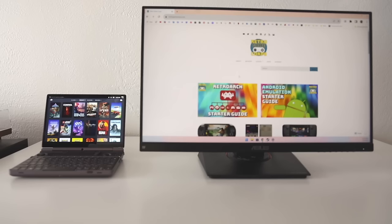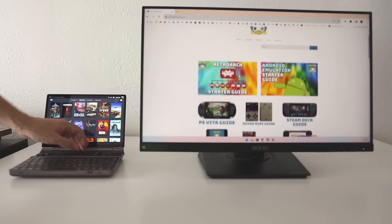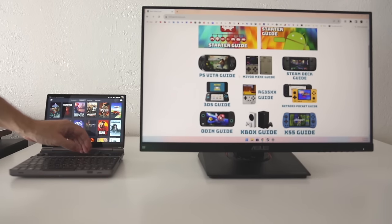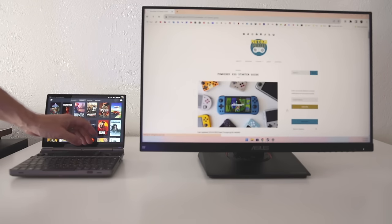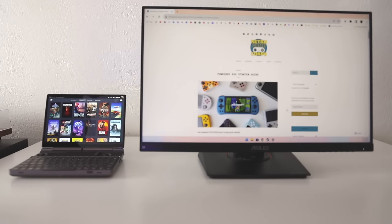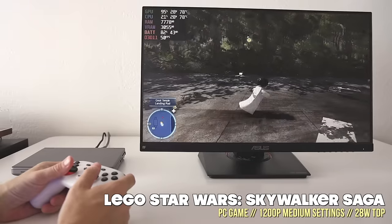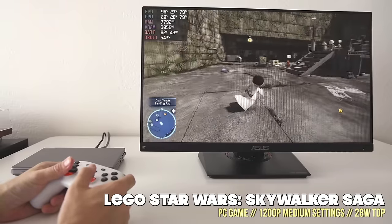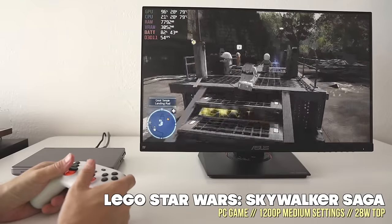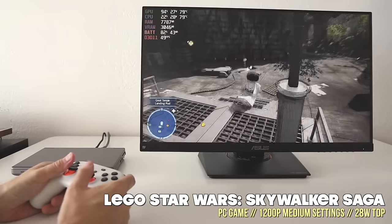In terms of functionality, there's a lot more you can do beyond handheld mode. For example, with an external monitor you can use it as an extended display for browsing or as a regular computer. When hooked up to that monitor you can also use it as your gaming monitor, maxing out the TDP all the way to 28 watts — it kind of turns into a mini PC at that point.